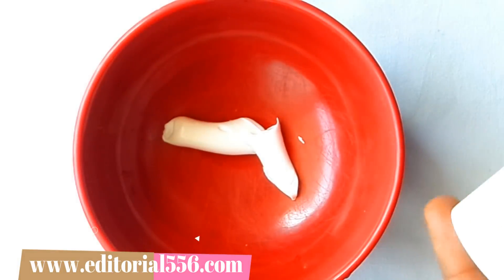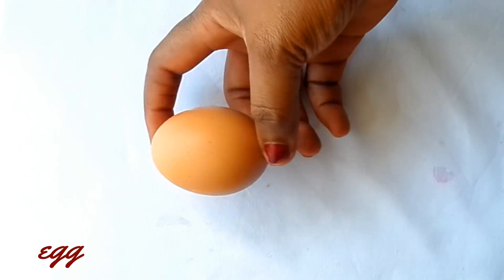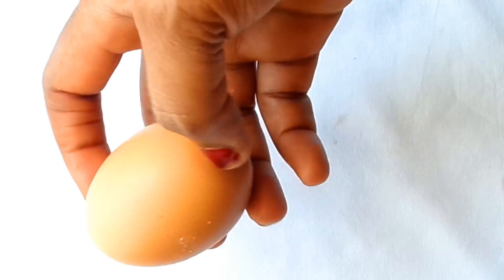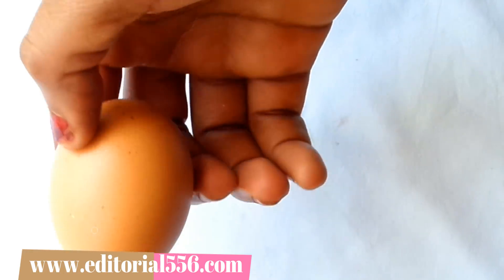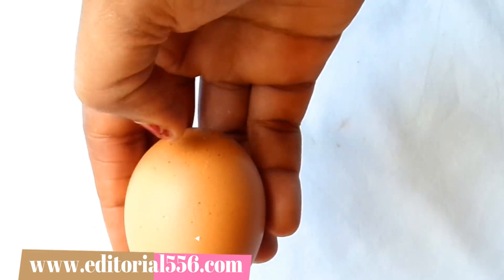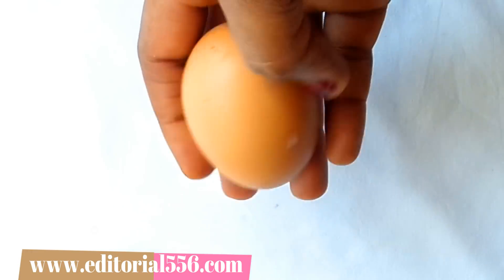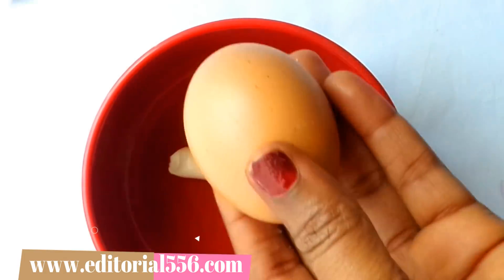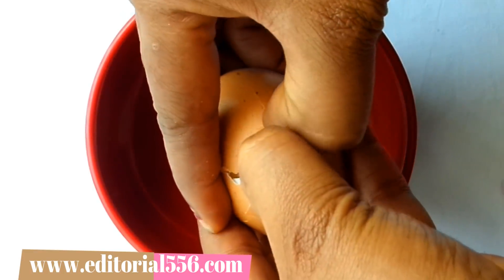The next ingredient is egg. Egg white helps in improving the skin texture — it dries up excessive oil. The yolk is rich in fatty acids which lend moisture to the skin, while the white contains albumin, a simple form of protein that helps tighten pores and remove excessive oil. Egg white also helps in shrinking and removing fine lines and wrinkles, giving the skin a younger-looking texture. For this treatment, we're going to be using both the whites and the yolk.